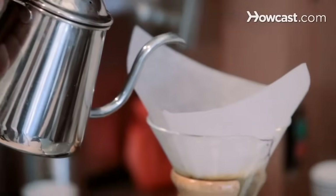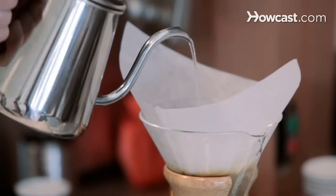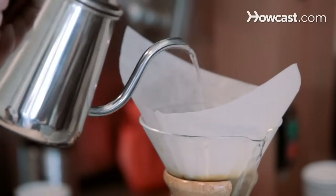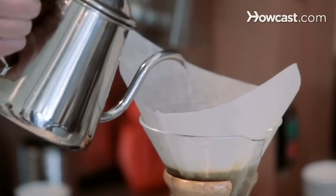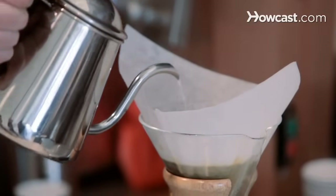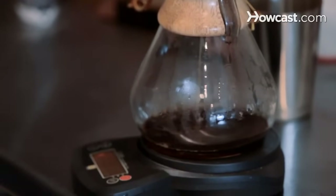So after 30 seconds, you're going to pour. You want to pour pretty slowly, starting in the center, and then going in concentric circles all the way to the edge — but without actually pouring down the sides of the filter. This would just rush right through the grounds and then over-extract, causing it to be bitter. And you can come back in and circle out again.